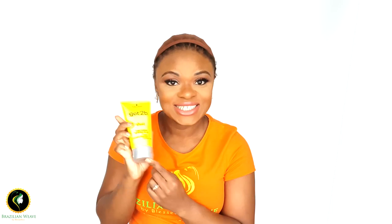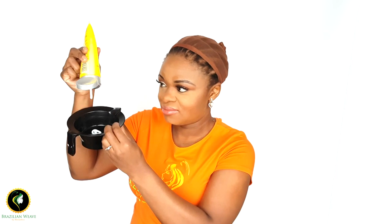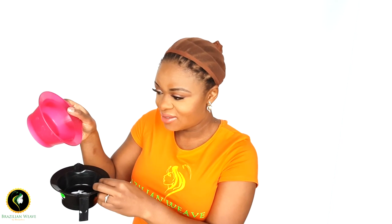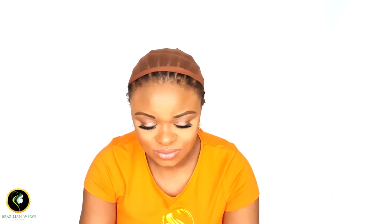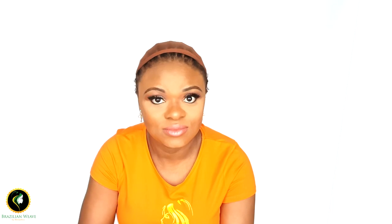We're gonna use a toothbrush and a mixing bowl to mix the Got To Be Glued with some water. The reason why I'm adding water is because this glue does dry white, so if you add some water it's gonna dry clearer. You don't have to use a mixing bowl — you can mix it at the back of your hand because you don't need that much glue for your hairline.